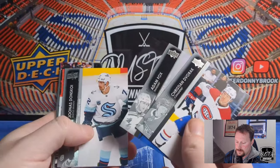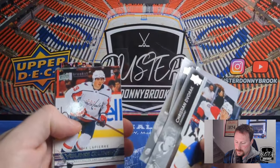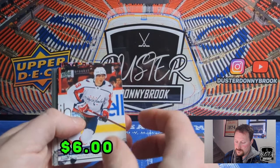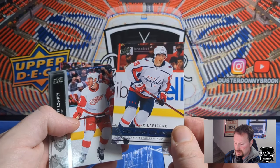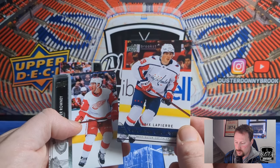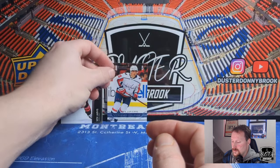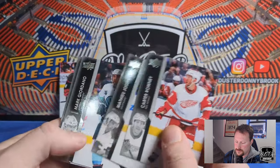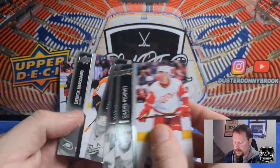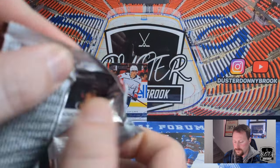Christian Dvorak, Adam Fox, Yunus Donskoy — and there's our Young Guns Retro of Hendrix Lapierre. He's an okay prospect. As far as the Extended crop goes, he's one of the better ones as well, so that's not a bad pull. Carter Rowney, Matthew Joseph, Mark Giordano, and Derek Forbort. I know a lot of people don't like the Retro Young Guns — I kind of like them, they're nice.